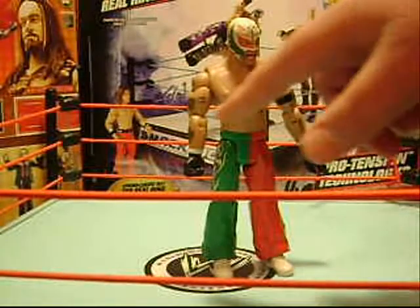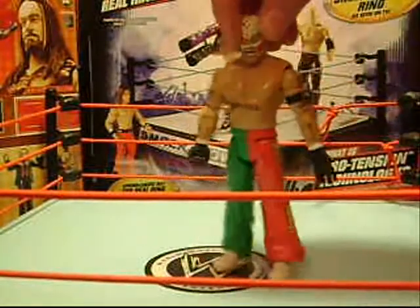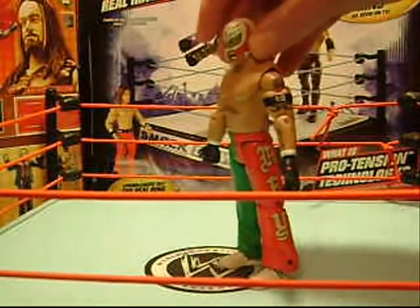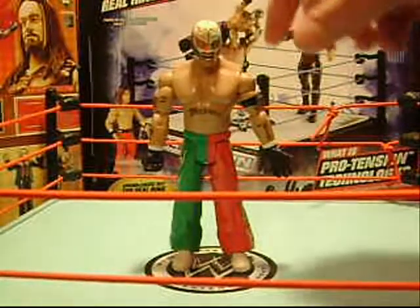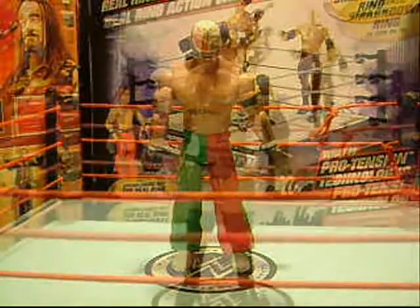Latino is written across his back, and Mexican is written across his stomach. He's got his arm tattoos and an Eddie Guerrero armband. He's also got his tattoo on his back, and a white mask with red and green design. Now onto Batista.